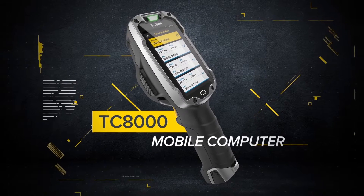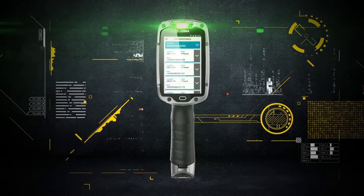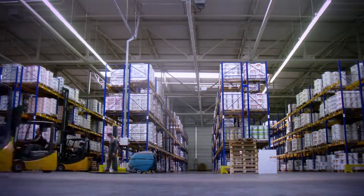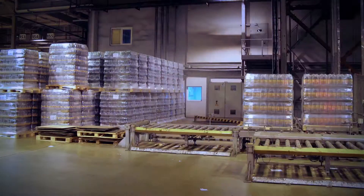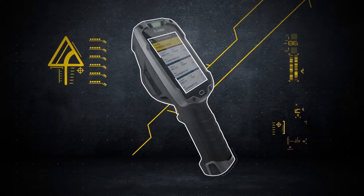Introducing the Zebra TC8000, a revolutionary new kind of mobile computer that doesn't just make you more efficient — it makes you 14% more productive. The innovations start with the design.